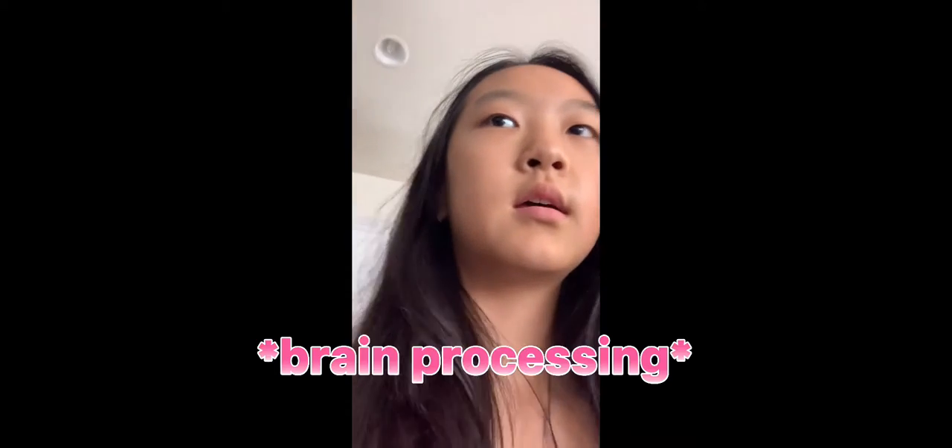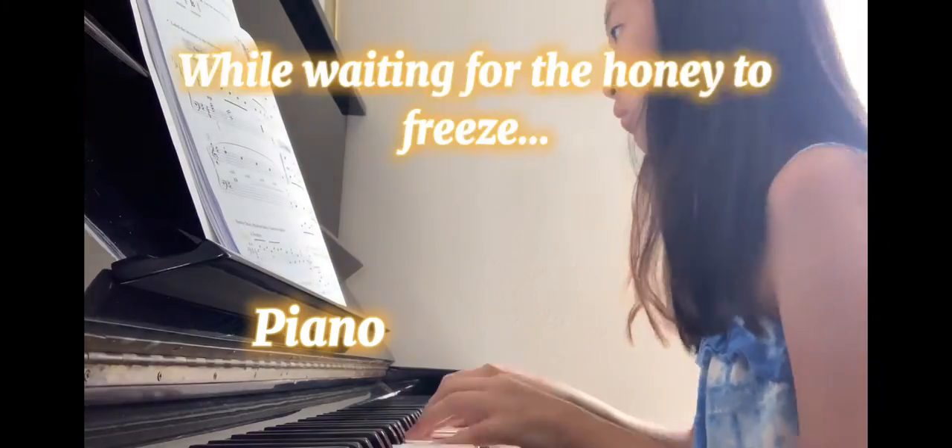I'm pretty sure you put it in the freezer, so we're gonna go ahead and do that. It's eight hours, you guys.